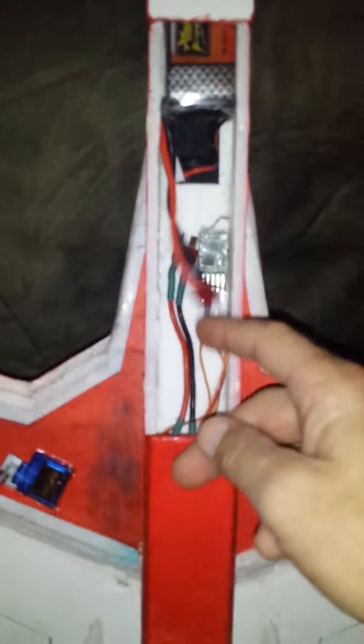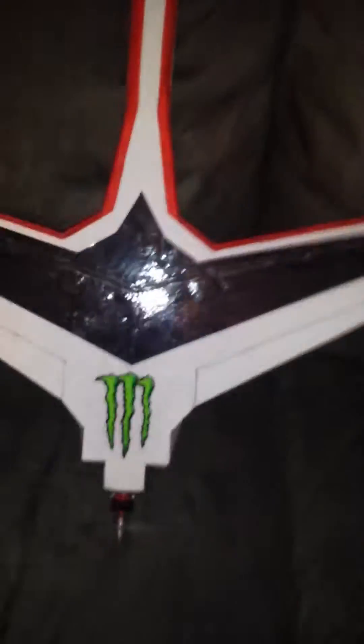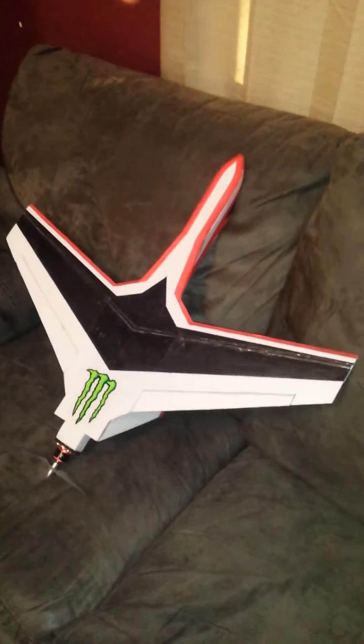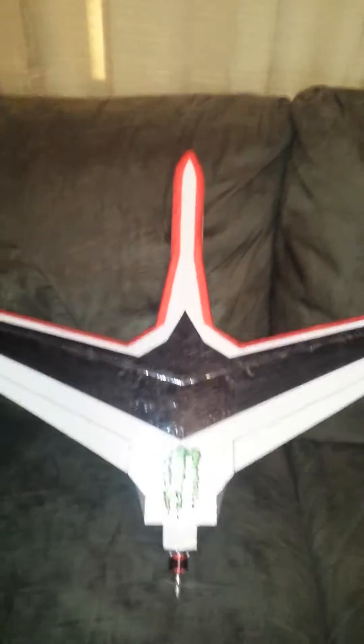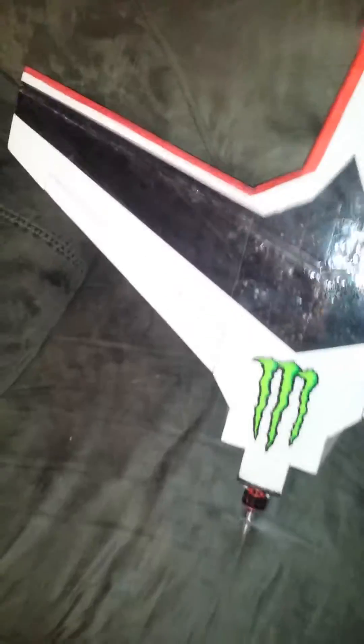The battery is all the way to the front, and the ESC is tucked in towards the rear. I like this one a lot — it's my favorite one so far. I hope you guys like it too. If it turns out to be a good flyer, I'll have some flight footage of that soon.